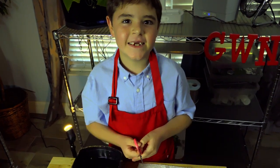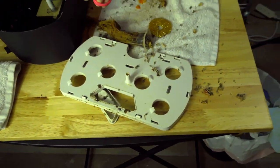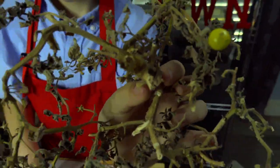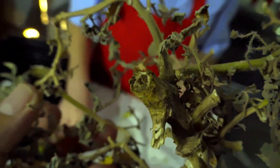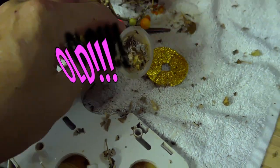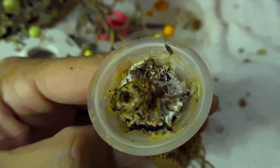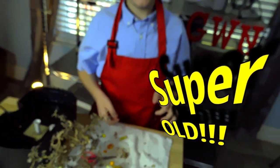I need to cut this in half. Whoa — look inside. That looks old. Does that look old, or does that look super old? I don't know which one to pick.